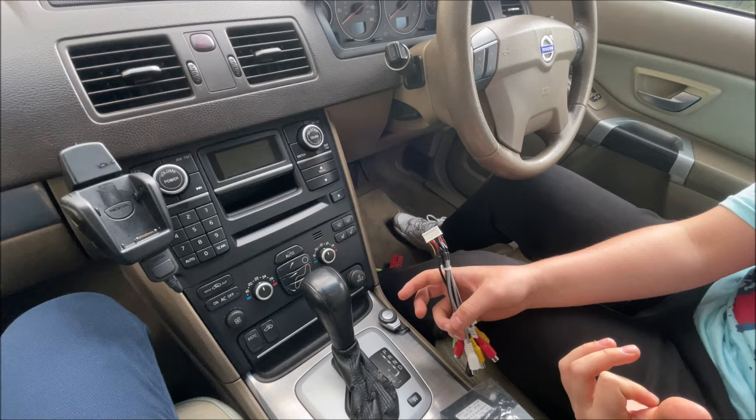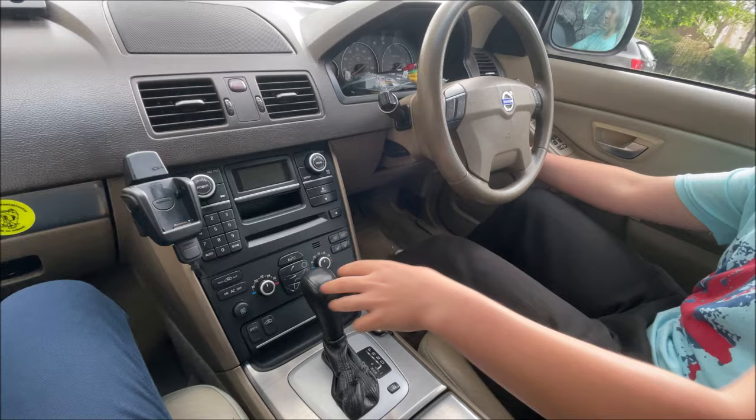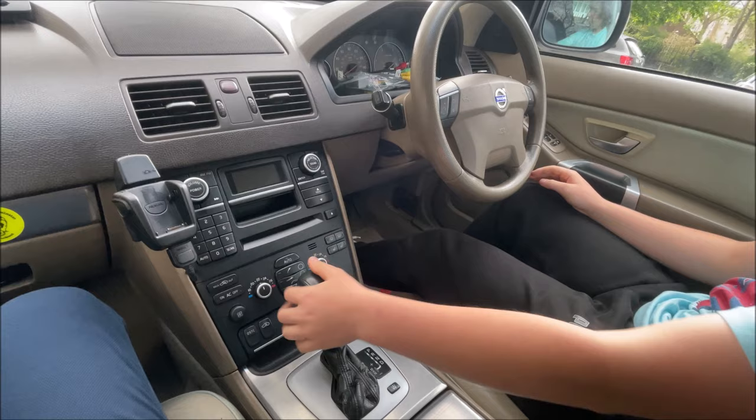The first thing we need to do is remove the radio so that we can install this first cable for the power. To do that we need to put the gear lever back. After having disconnected the battery, I'm going to turn the key into the second position, press on the brake, and move it to drive so that we have more space here to remove the screws.